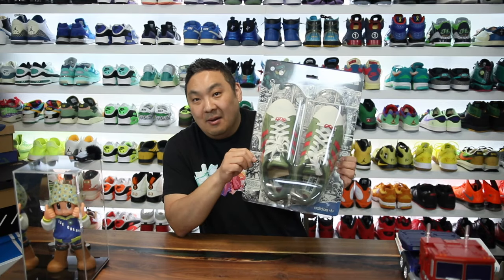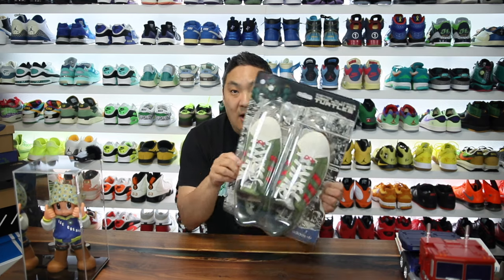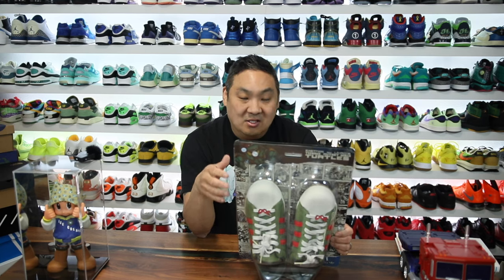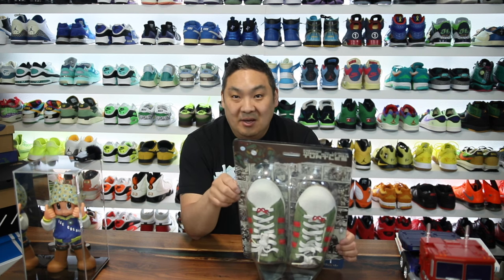In my opinion, this is probably the best collab so far that we've seen this year. The execution that they have done on this one, as you can see from just the crazy packaging, is amazing. Super, super dope. And as a fan of Ninja Turtles, historically speaking, it just hits all the boxes. My son is also into Ninja Turtles — we have the Ninja Turtle games on Switch.